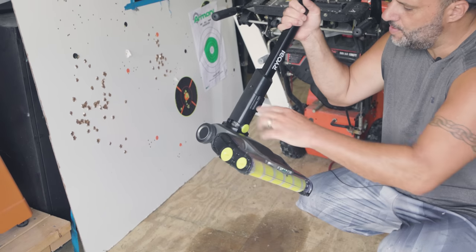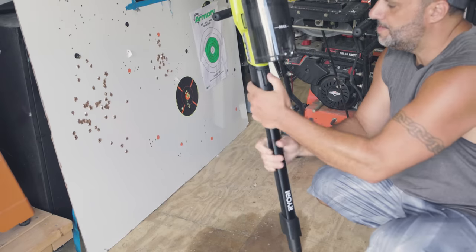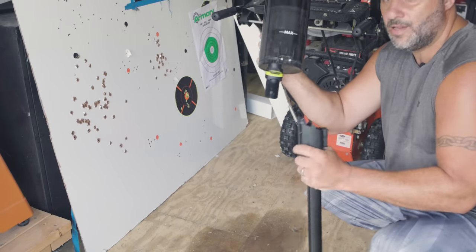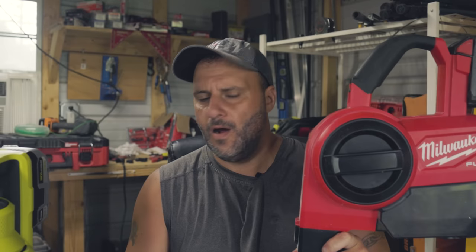This comes with other attachments. You can take the head off simply by pushing a button, and you can use the main unit as a dust buster if you want, which is really cool.